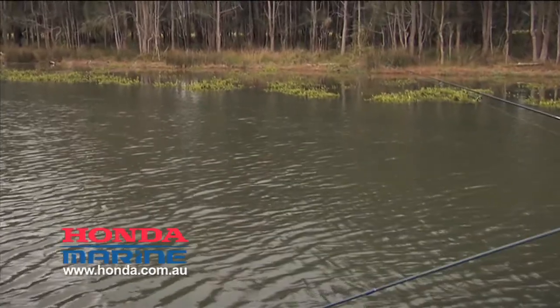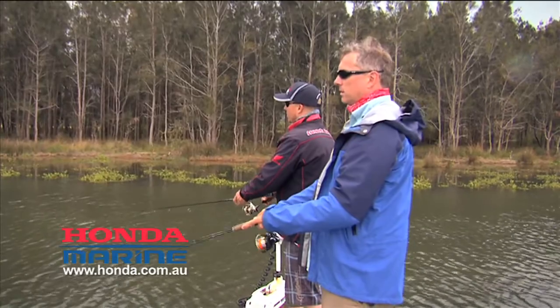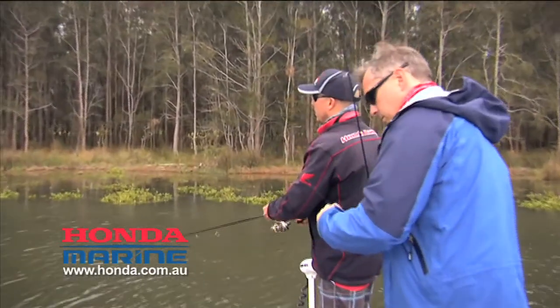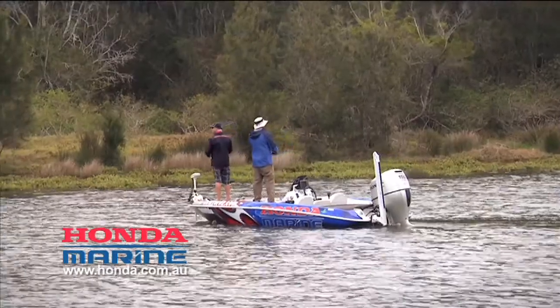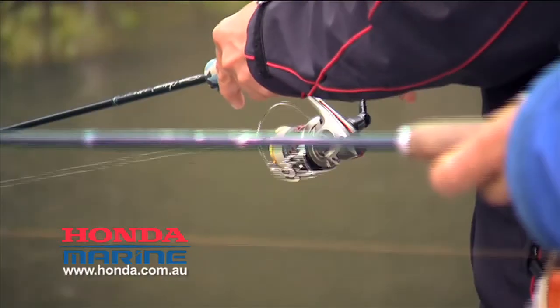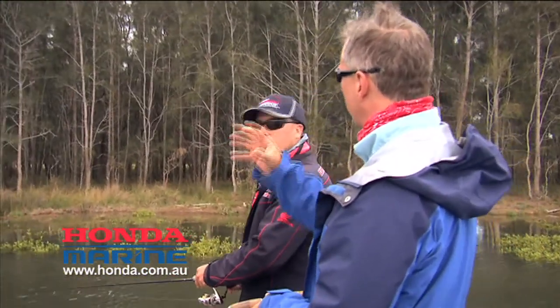I don't know if you caught that noise just then — it's visual and audible, you can really hear them come up and whack at it, even if you don't see them. It doesn't have to be an open sand flat. This is a really big flood tide, the fish are right up — there's a lot of fish back there that we're never going to get to, we can't get up there, it's only half a foot deep the whole way.